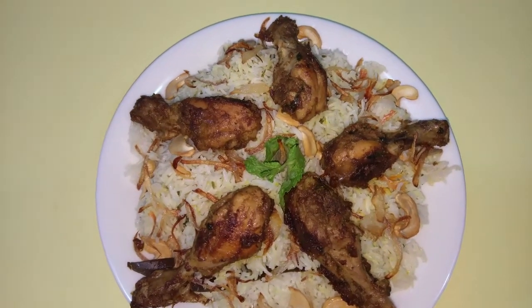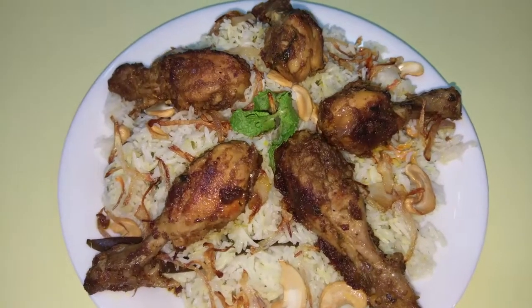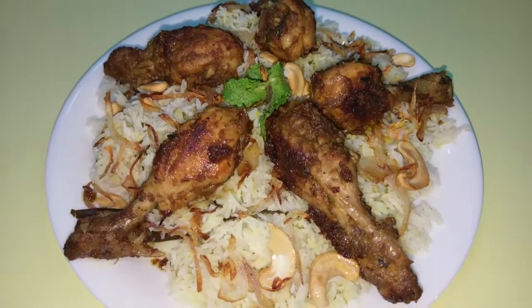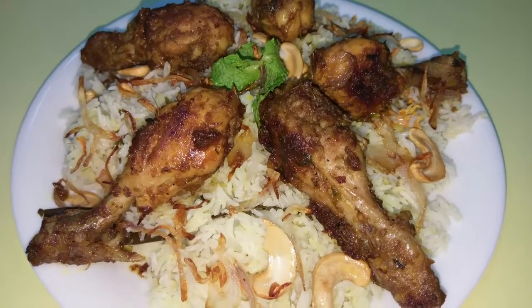What's your special day today? This special is Special Chicken Leg Biryani. Special Chicken Biryani. Okay, let's go.